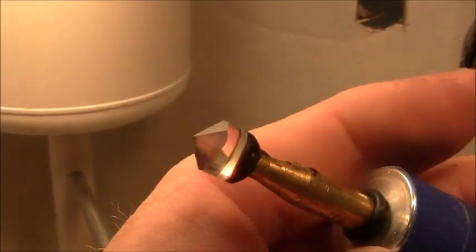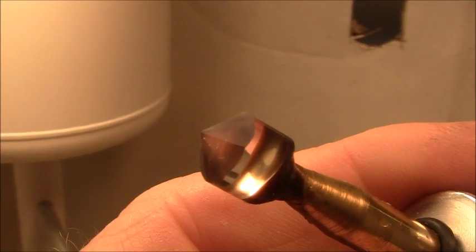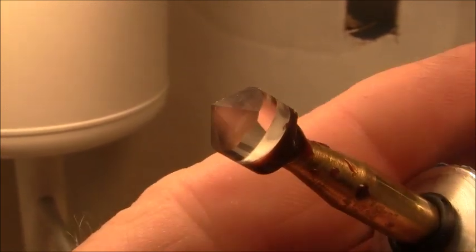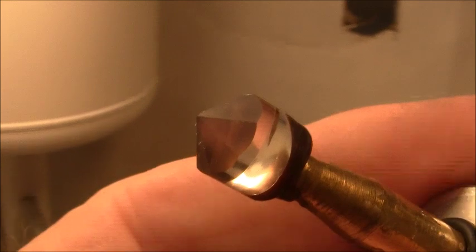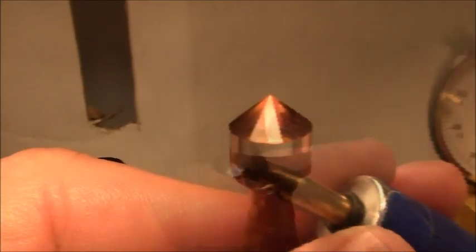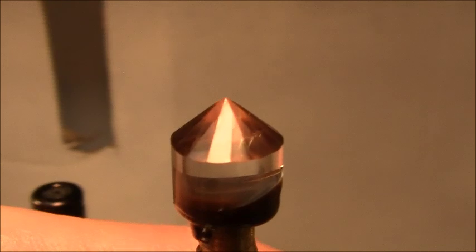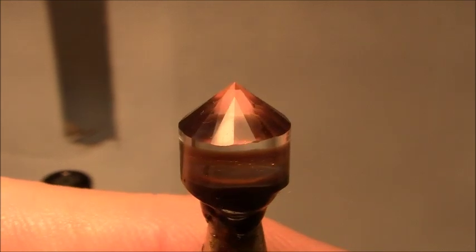I've cut the main facets at 40 degrees. This Danburite material cuts pretty easy. I believe the hardness is about 7 on the Mohs scale. I've now cut the brake facets using a 1,200 lap. Next I'll go to the 8,000 pre-polish lap and cut all these facets.